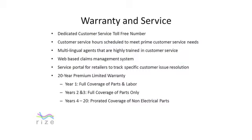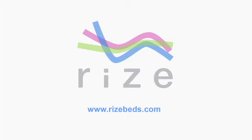The Rise Revolution is specifically designed to require no maintenance by the user. If a customer should run into a problem, they should first consult the troubleshooting section of their product manual. If the problem persists, they can call the toll-free customer service number located on the back of the remote control. The customer service team is highly trained on Rise and provides convenient service hours to meet customer needs. Retailers can also track any customer issues via an online portal provided to them. The Rise Contemporary also has a 20-year premium limited warranty. For more information, refer to the Rise Owner's Manual or go to www.RiseBeds.com. Thank you for purchasing a Rise Adjustable Bed, the most advanced adjustable bed in existence.